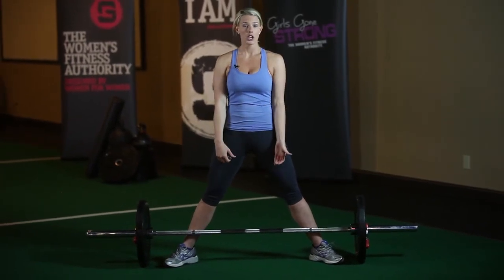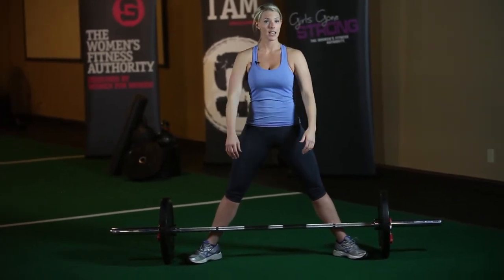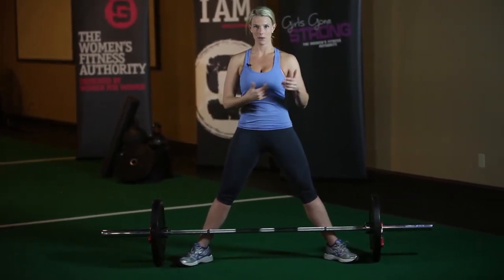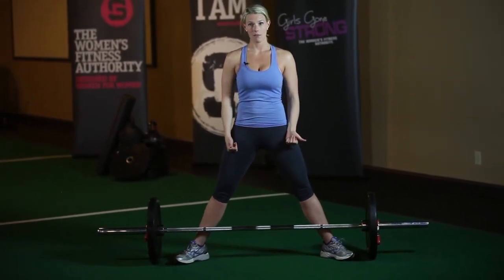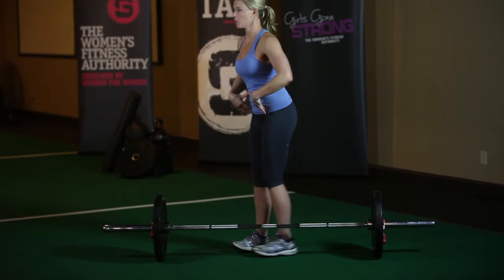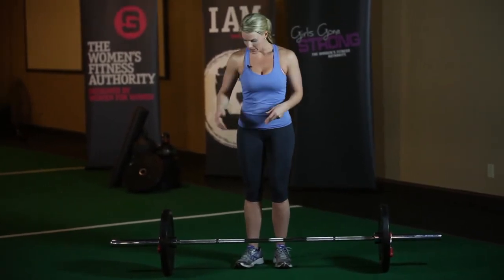Once I get down to the bar and grab it, it's going to be just like all the other deadlifts. I'm going to get nice and tight in my lats — I'm going to think about protecting my armpits like someone were going to tickle me — and I'm going to think about pulling the weight back and dragging it right at my legs. I'm going to finish with my glutes and not with my lower back, and then set the weight back down exactly the same way I picked it up.